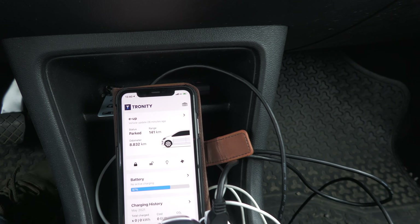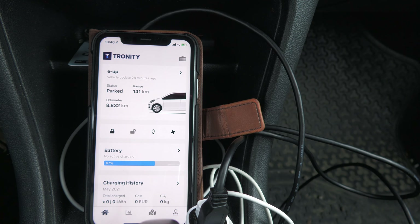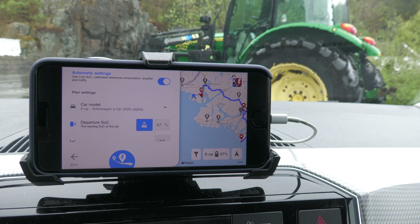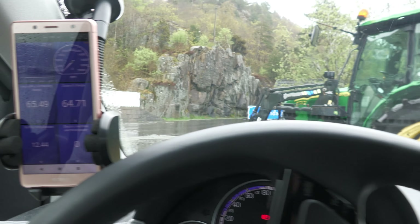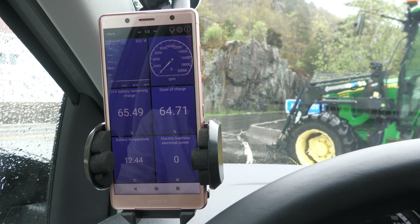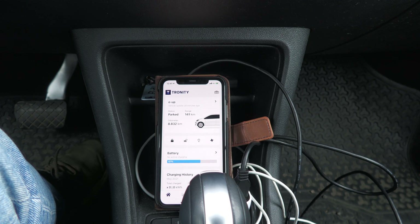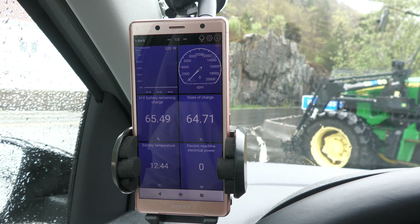Let's get over to the other side first. I'm on the other side now and it's raining like crazy today. It will be nice to have A Better Route Planner to see if it calculates the juice correctly, though I think it's also going to calibrate a bit.